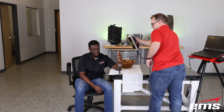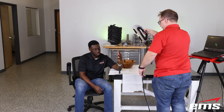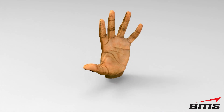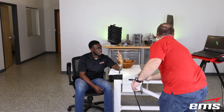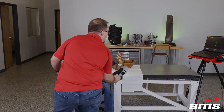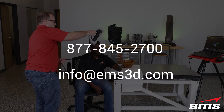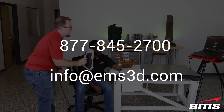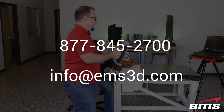If you'd like to learn more about this entire process — more about the Peel 3 or other 3D scanners, information on Geomagic Freeform software, or anything related to 3D scanning for prosthetics, braces, implants, and so forth — you can reach out to EMS by calling 877-845-2700, or send an email to info@EMS3D.com.